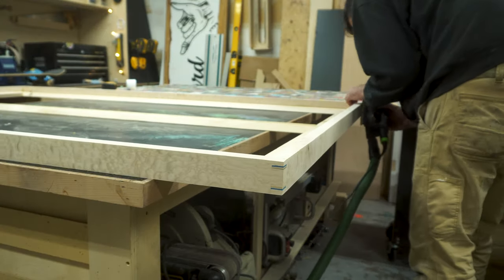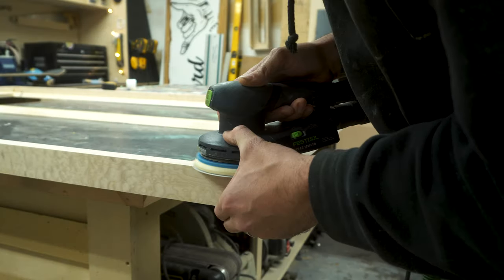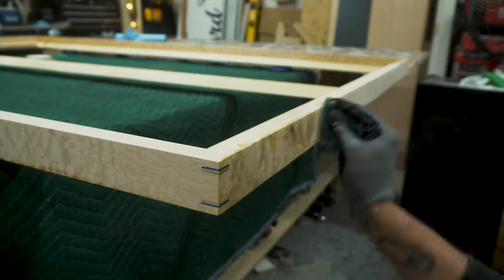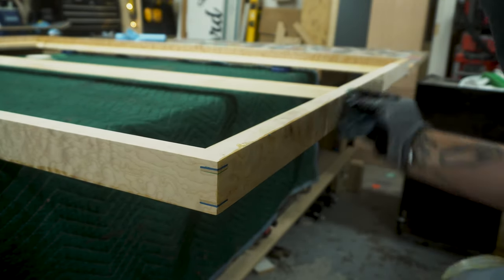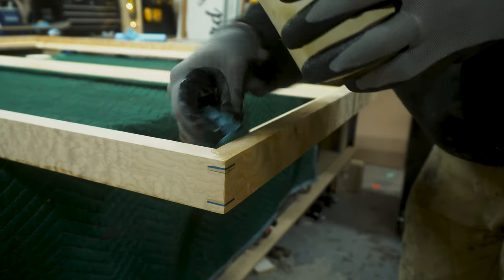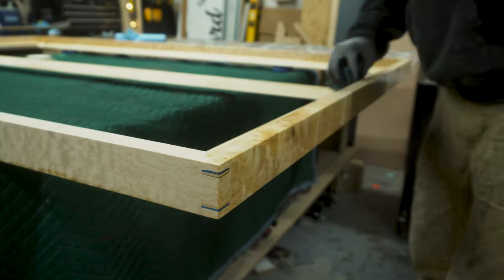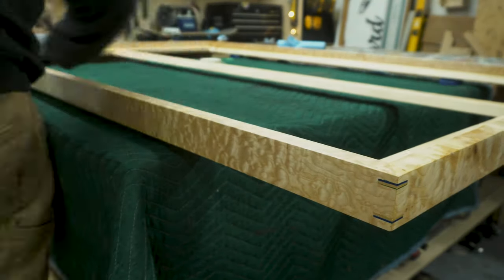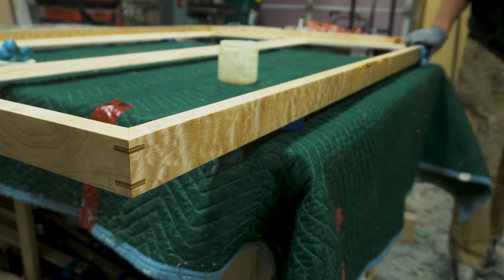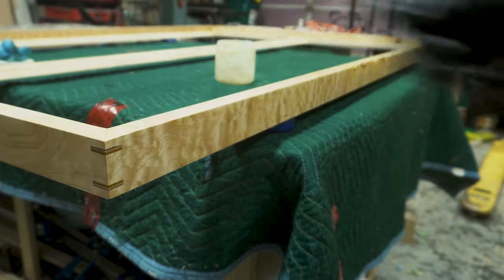Once they fit, I glued them in using wood glue and tapped them in with my hammer. Once dried I cut them flush, then gave the frame a final sand ready for finish. For the finish I'm using Osmo Oil Poly X. I applied a sparing amount using a blue shop towel around the whole perimeter of the frame, let it sit for about 10 minutes, then removed any excess using a clean blue shop towel. I repeated this step 3 times allowing 8 hours to dry between each coat.